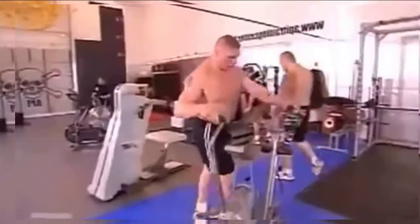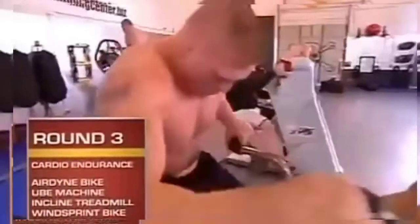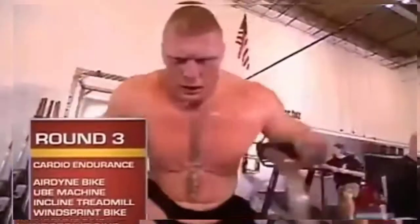Round three is a cardiovascular endurance round. First station is an Airdyne bike — we try to keep the RPMs above 70 for a minute. On the Airdyne, you're pushing and pulling and using your legs. After the minute, it's a quick transition to the upper body ergometer, or the UBE.